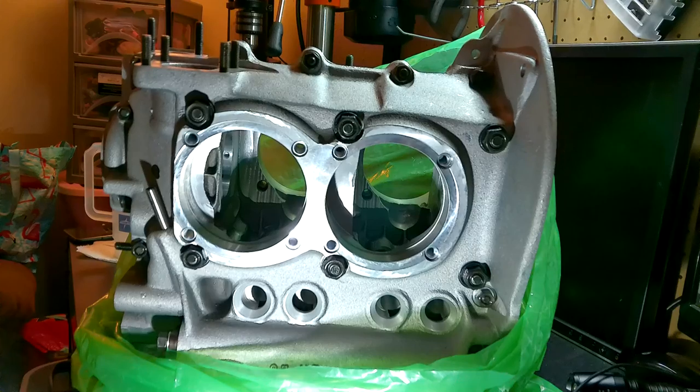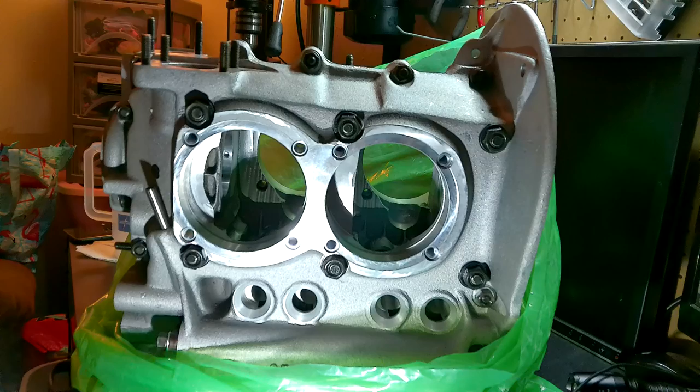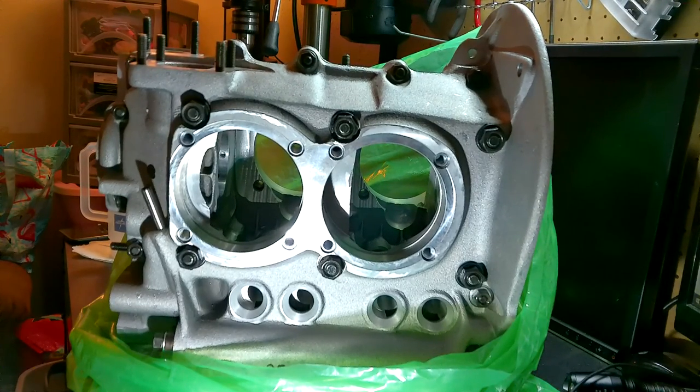Today we're going to discuss why we decided to go with a brand new case. Using the stock case — especially at this time — there's no telling what kind of shape it's in. If you're planning on building something with a little more horsepower than the stock 1600, you're going to have to do some machine work. Machine work is very expensive: you need to line bore, cut out for bigger pistons, relieve the inside for a stroker crank, just to name a few. We also have a number three cylinder issue. Considering everything that would have to be done, the case would have to be sent out to a company, because there's nothing here locally that can do that kind of work.